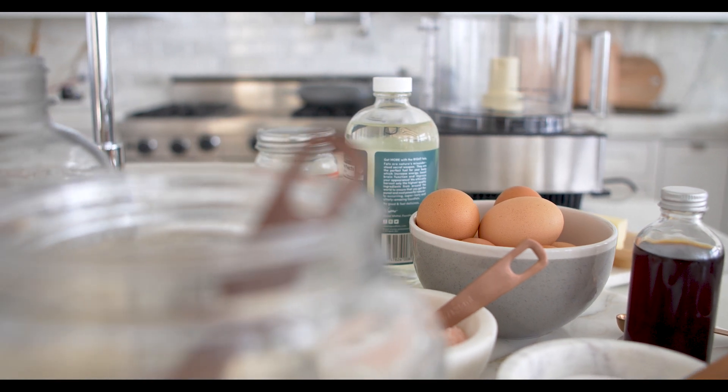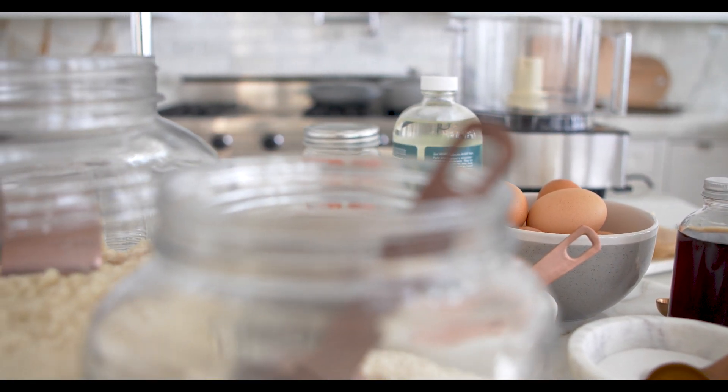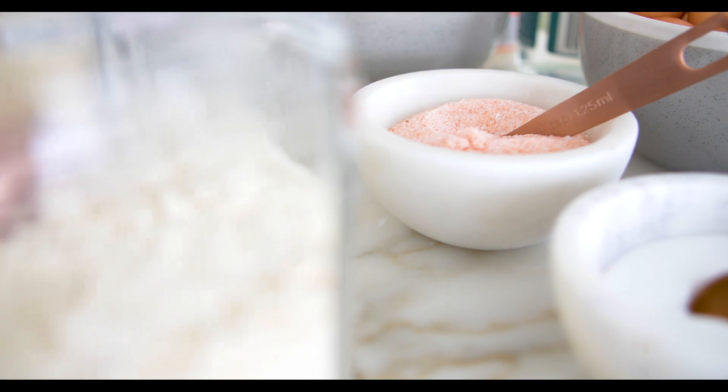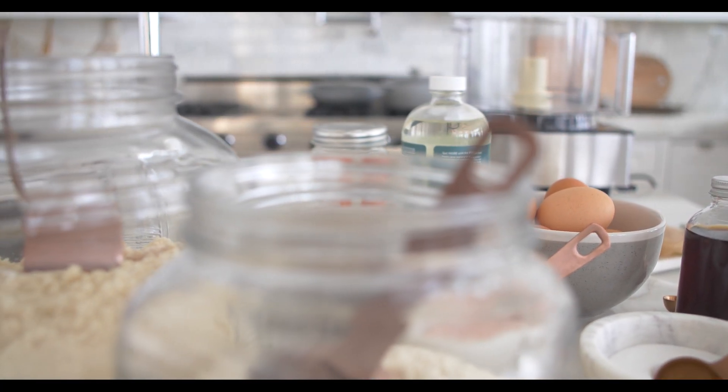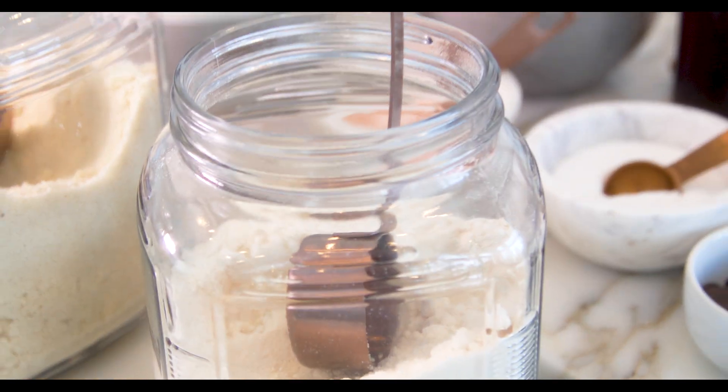We've got the oven preheating and we're ready to go with our almond and our coconut flour. You're going to use a quarter of a cup of almond flour. You can change these ratios — it depends on how fat adapted your body is. A lot of times I'm going to do three quarters of a cup of coconut flour because I want the saturated fats, and just a quarter cup of the almond.